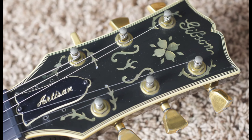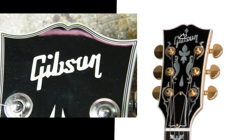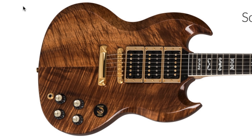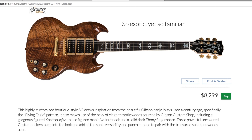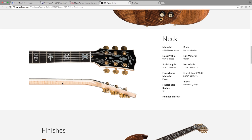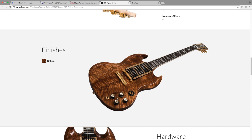The next limited edition SG is called the Flying Eagle. This one's kind of unique. However, I don't like this headstock - they went for the Les Paul Artisan vibe, but it almost just looks like a counterfeit Gibson. Something about that logo just doesn't look right to me. But you have exotic inlays on the fretboard, a beautifully flamed top with three pickups. The top appears to be made of figured koa with a five piece maple walnut neck - that's really nice - and they have an ebony fingerboard.